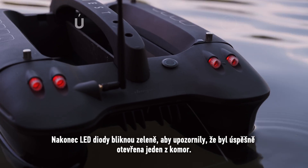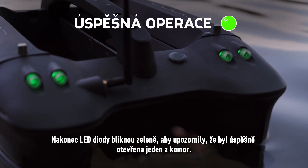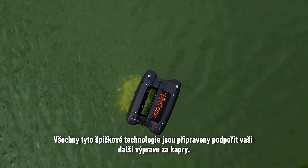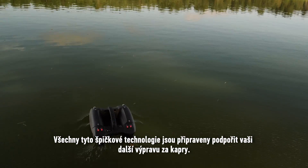Finally, LEDs will flash green to notify that one of the hoppers has been successfully opened. All this cutting-edge technology is ready to power up your next carp quest.